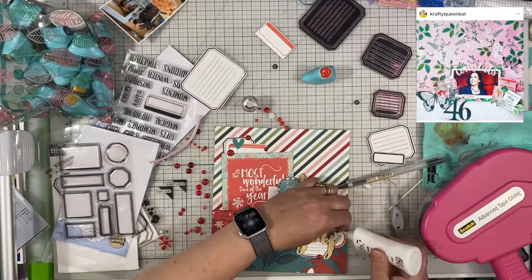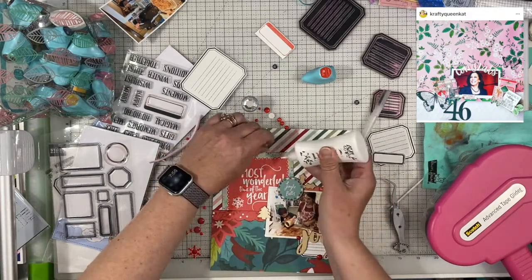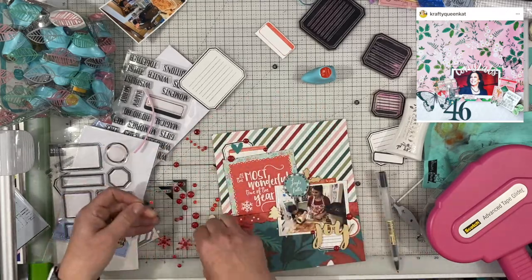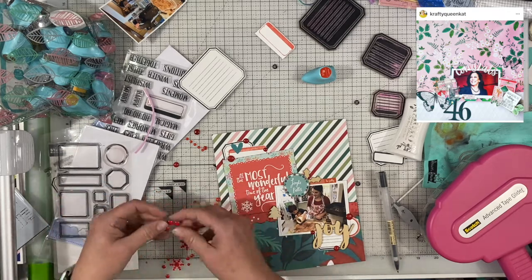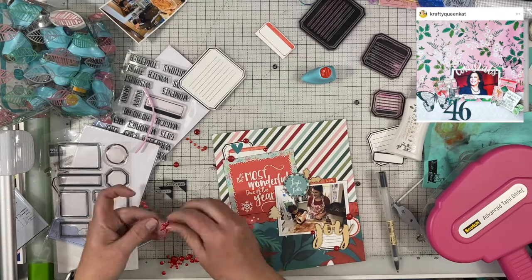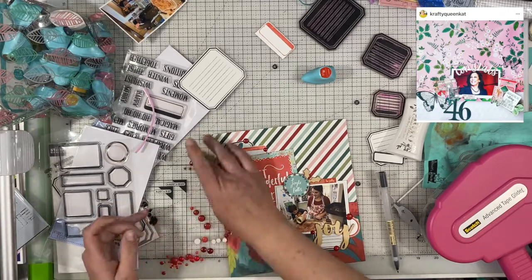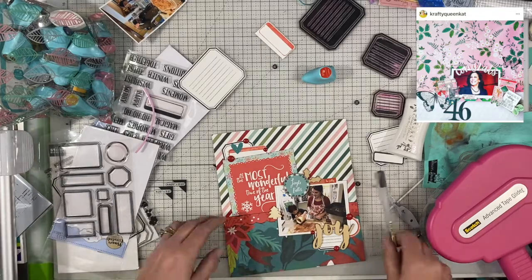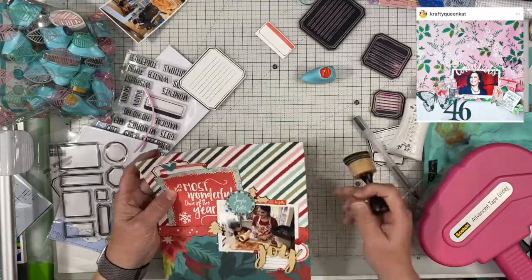I went through my enamel dots — I have several new packages but I had some in a zipper pouch, and I decided to use those first because I'm trying to get through all of these little onesie, twosie pieces that aren't a full sheet. I am creating a little visual triangle around the two embellishment areas. I do have a third embellishment area kind of in the middle, but I don't add a whole lot to it — the pages are so small at 6x8, quite a bit smaller than a 12x12, and I've got a diagonal design going on, so I didn't feel like it needed much more.